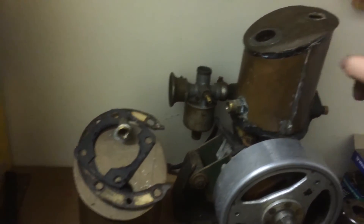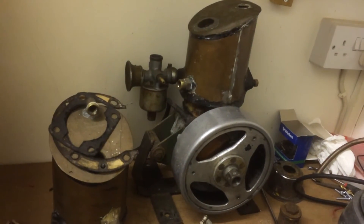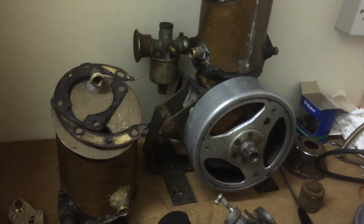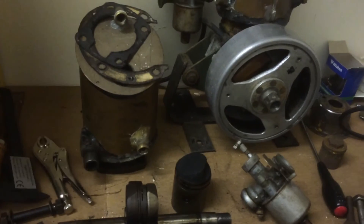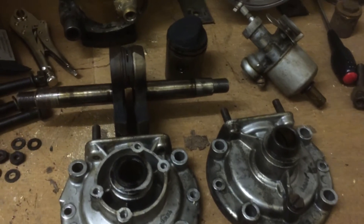Certainly a little bit different to the other one that I had, so I think these might be slightly earlier than the first one I ever had - that I did unfortunately sell. Otherwise I'd have an air-cooled one to go with these water-cooled ones, which would be nice for a display.